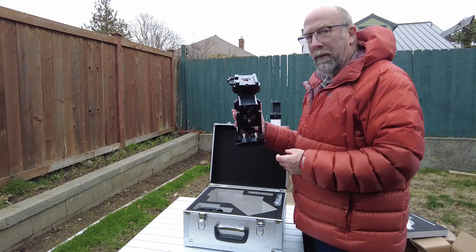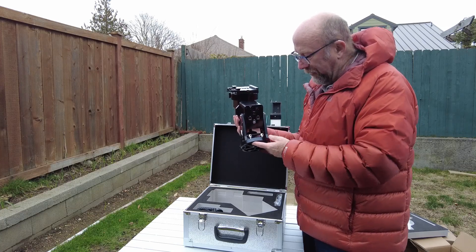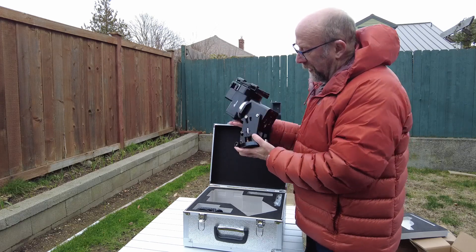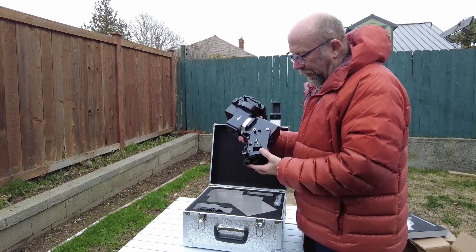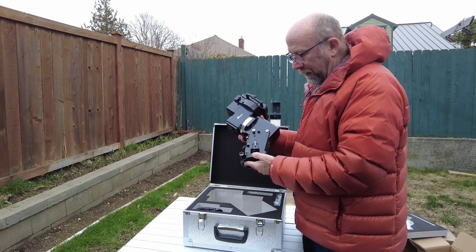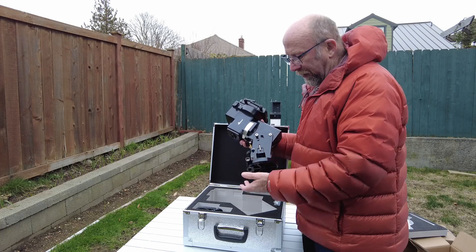The USB on this unit feeds through from here down to the front, so if you're going to control your mount with the ASI Air, that's the way you would do it. Then of course your auto guide port if you're actually going to do auto guiding. You've also got two screws here for mounting it to the connection on the pier, and you can set it for your latitude — I'm in a high latitude so I'm going to have to switch this out to the high latitude settings.